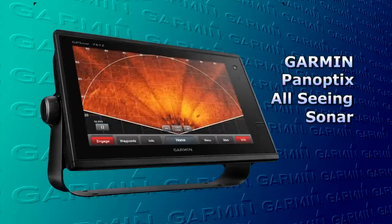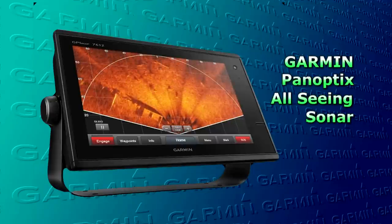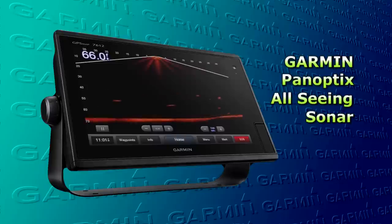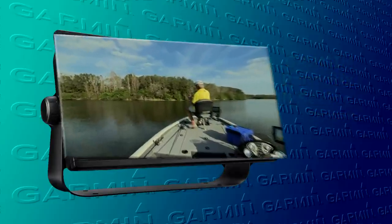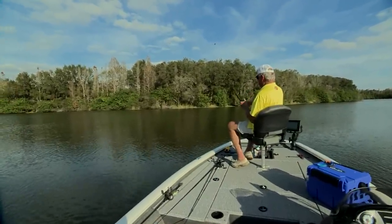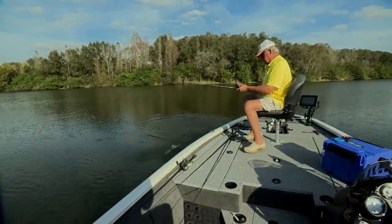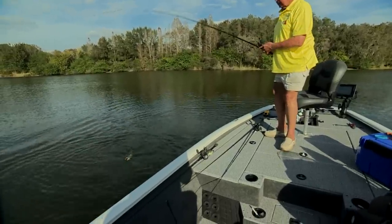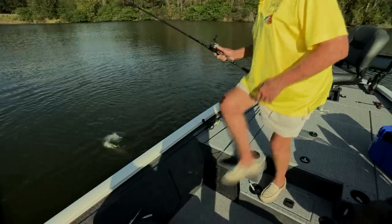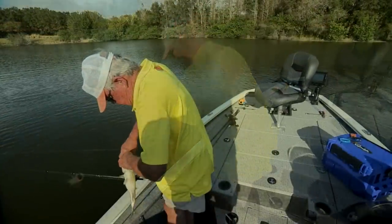Like Garmin says, this product has opened so many possibilities that anglers have never seen before. The real key with Panoptix is not showing the past — it's showing the present. Real-time sonar. What you see is what's happening. That's one right there. Good one.